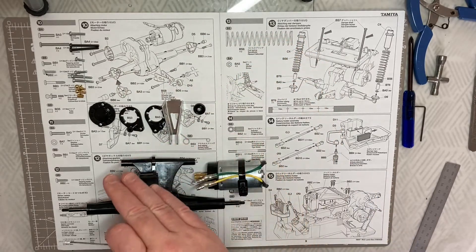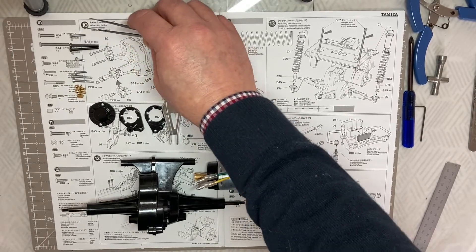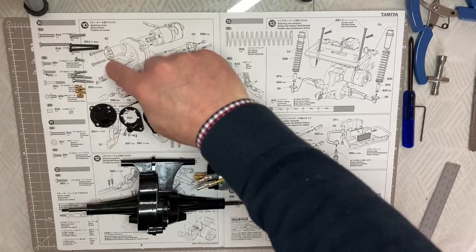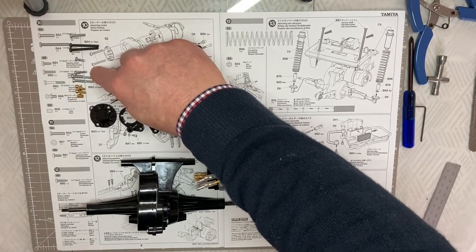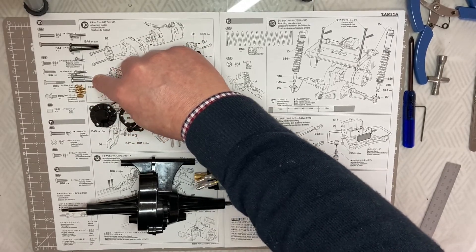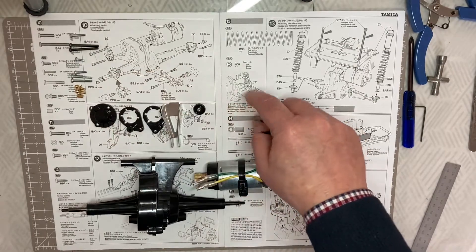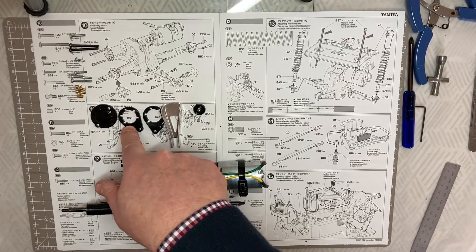We do that using a BA3 three by 15 millimeter machine screw, BA4 three by 30 millimeter machine screws for the motor, our B2 plate, BB1 three by eight millimeter self-tapping screw, a BB2 three by 20 millimeter self-tapping screw, a BB3 tapped step screw three by 21 millimeter - two of those, two five millimeter ball ends, and a BD5 four by six millimeter collar.